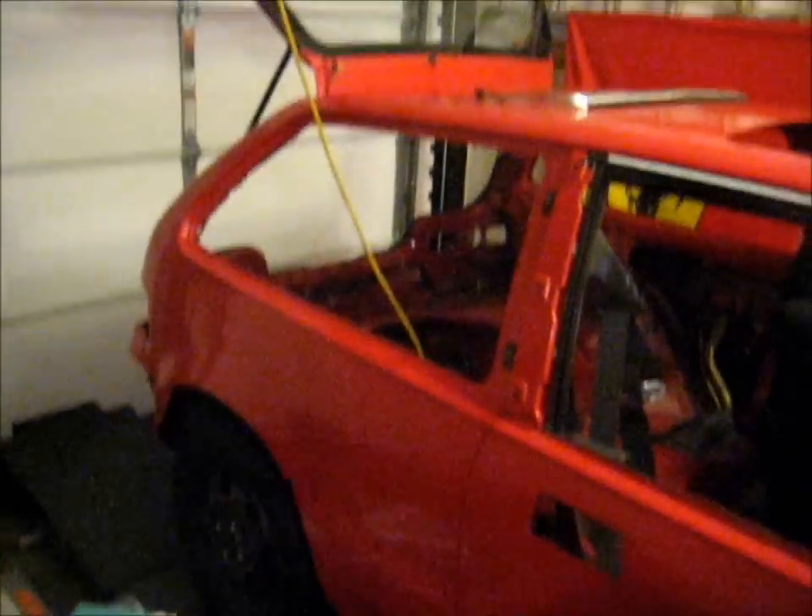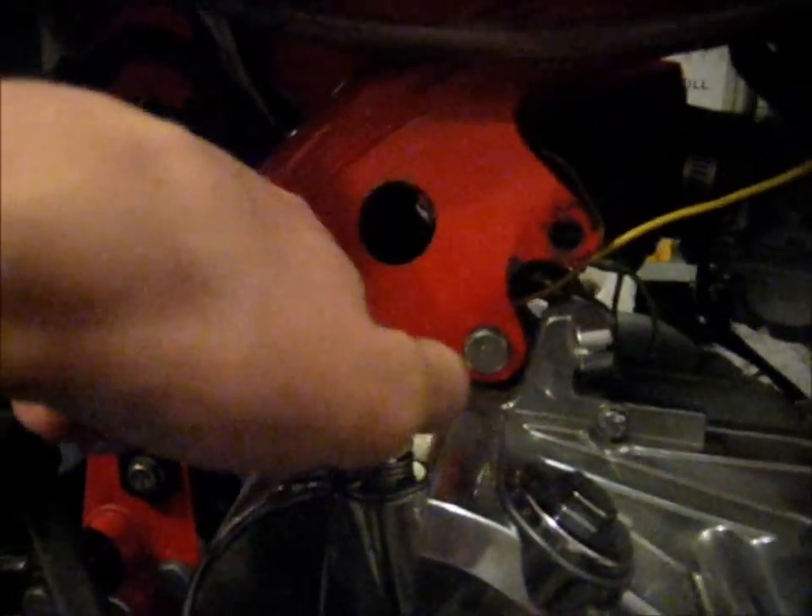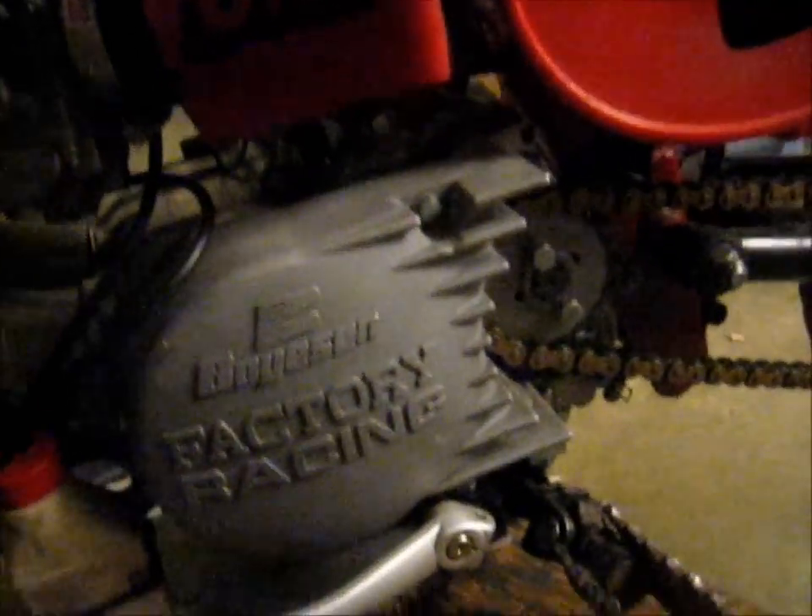Let's get this exhaust off. We got that disconnected — oil cooler lines, spark plug, cable, clutch cable. I guess we'll go to the other side and see what there's to do over here. We'll disconnect the fuel line, disconnect the throttle cable, the electronics, and the chain.